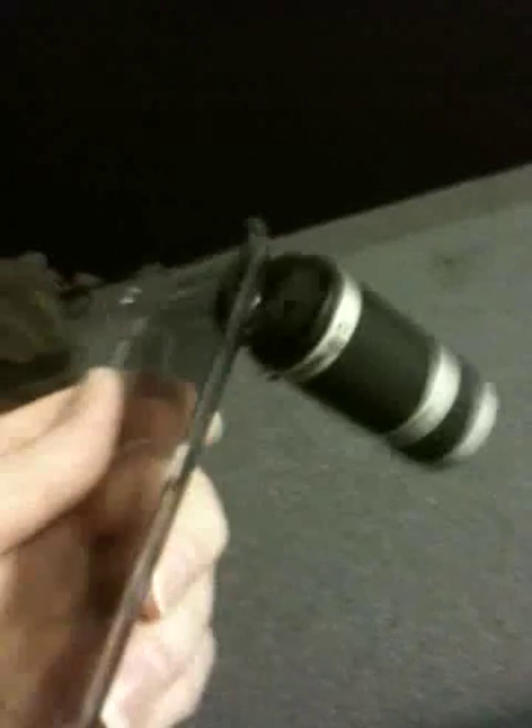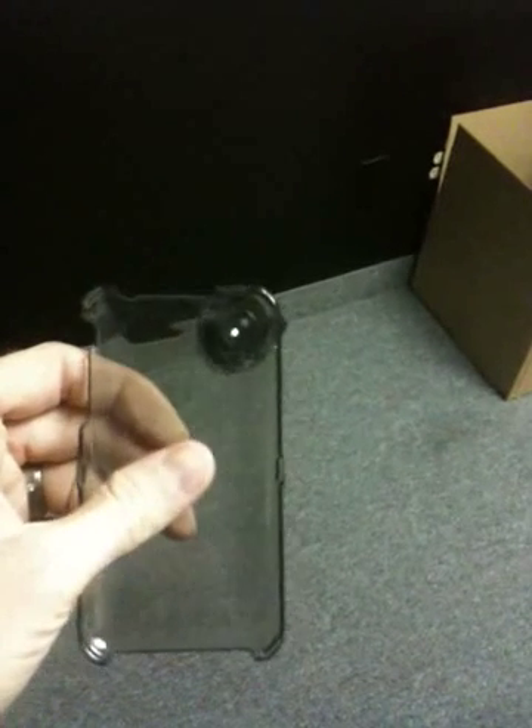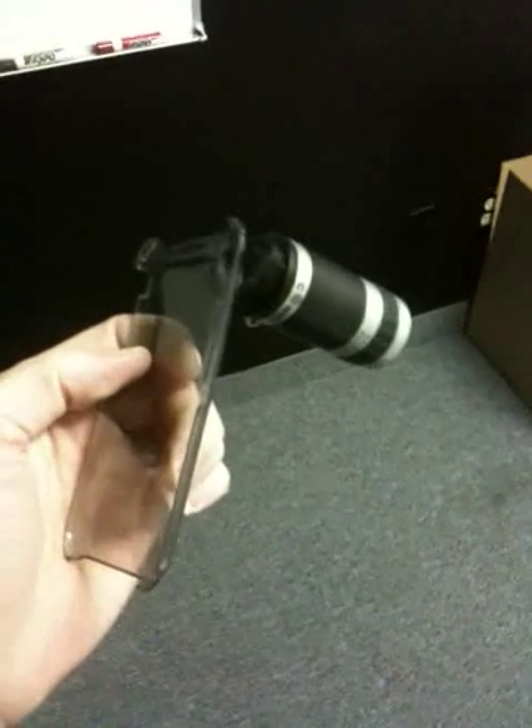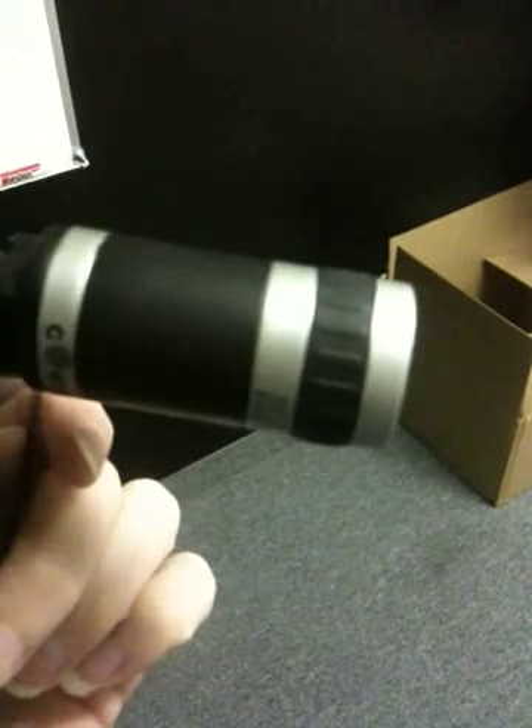Basically, what it is, is you have this case. There's the front of the case, goes over the front of your phone. I'm filming with the phone so I can't show that, but I have pictures up on JoeTech.com so you can take a look at that with the review, and I'll put a link in the sidebar. And then you have the back of the case here, and that snaps on the back of the phone.